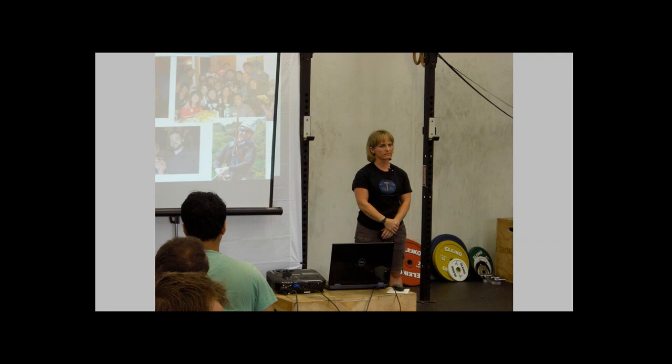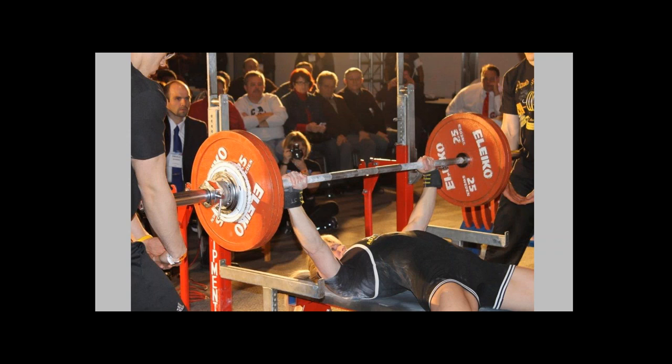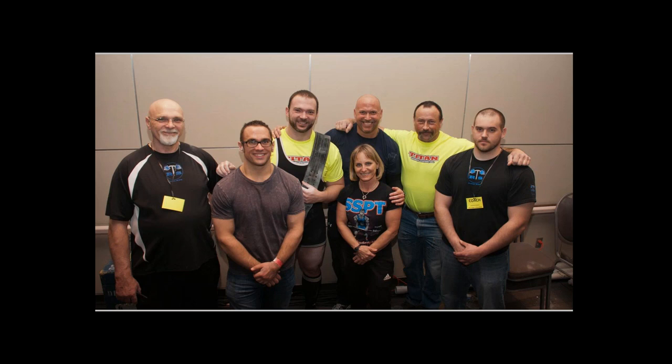Next question: I'm traveling this week and the gym I'm at doesn't have round plates, just 12-sided plates. Should I switch my day two and day four so I'm rack pulling with the weird plates, then do my competition deadlift when I get back home? Yes, feel free — go ahead and swap those days around. That's why they're listed in priority order, so you can make those switches and get quality training in. You don't need to modify the protocols at all. Just swap those days, and next week when things are normal, pick it up as normal.